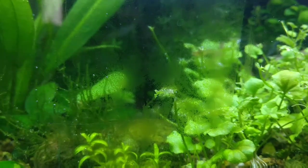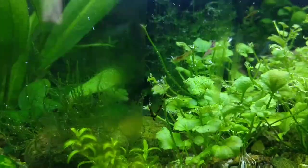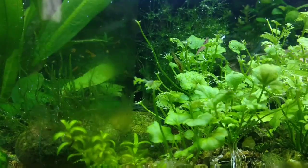From my past experience, I have learned that magnetic scrub cannot remove tough algae and water spots on aquariums. But a razor blade can remove it easily and faster. So today I am going to make a scrubber from a razor blade.